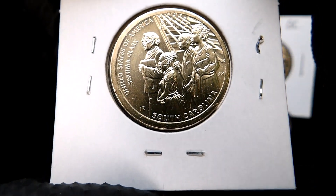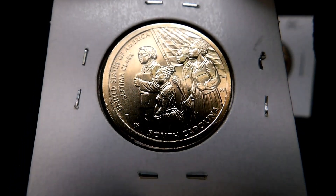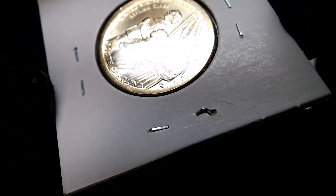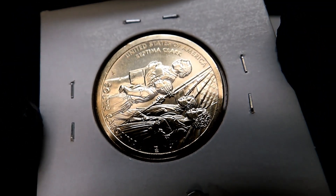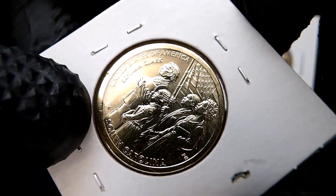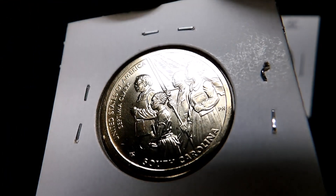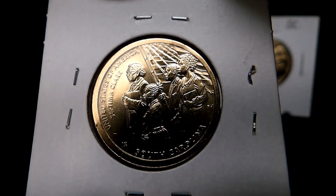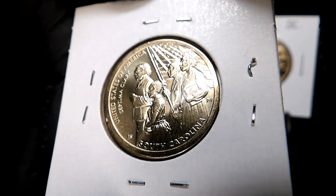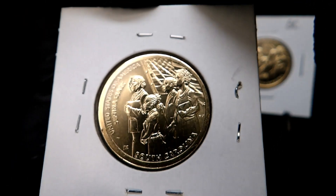On the reverse you can see around the bottom: South Carolina, United States of America. Septima Clark — that's the innovation represented from South Carolina. Very cool. I love the American flag in the background with the folds in it and the stars and bars.